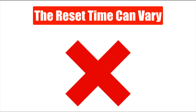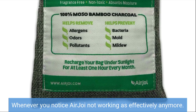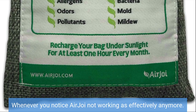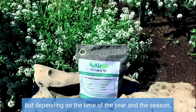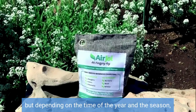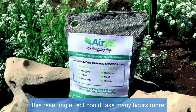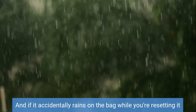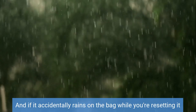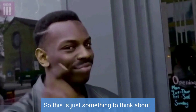Now let's check out the cons of this product. The reset time can vary. Whenever you notice AirJoy not working as effectively anymore, it's recommended to reset it. This is done by placing the bag in direct sunlight for a few hours. But depending on the time of year and the season, this resetting effect could take many hours more, and this could be an annoyance for some people. And if it accidentally rains on the bag while you are resetting it, then it could render the product useless. So this is just something to think about.